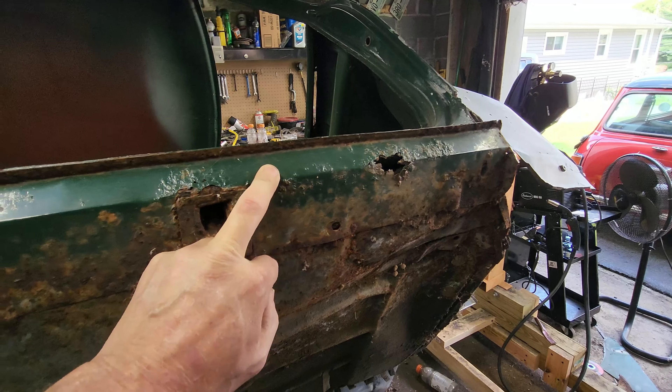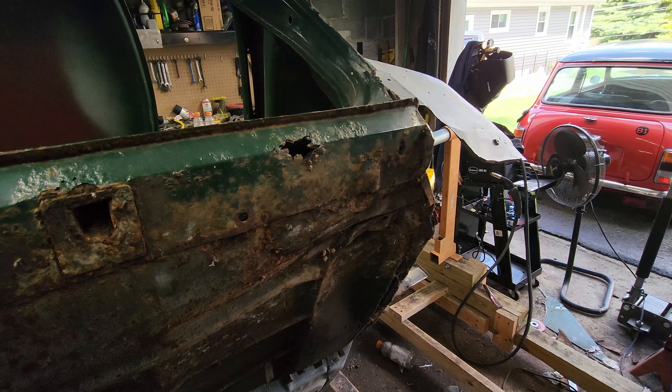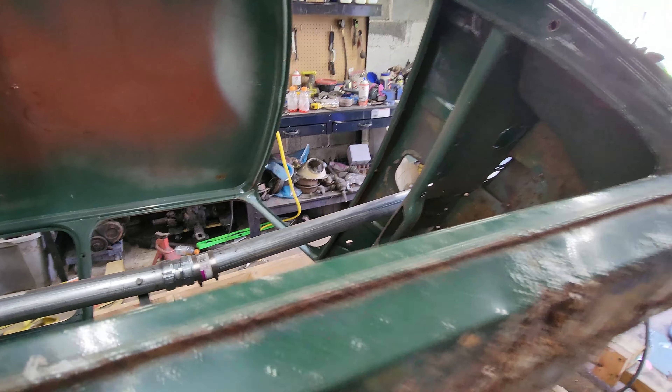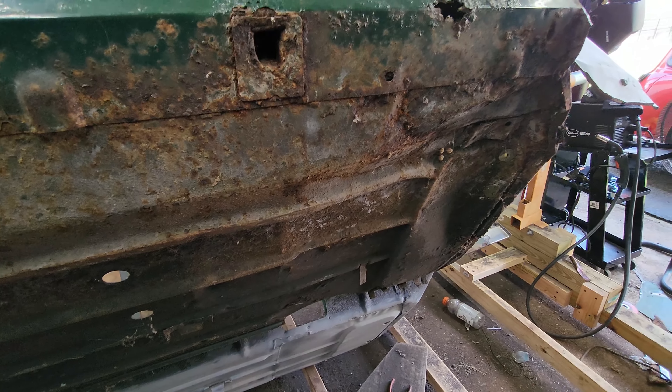I'm gonna tackle the floor, and then if my panel comes in for this, we may end up repairing that today too. The rotisserie is still holding up so far. Hopefully I'll be able to get most of this bottom done before the rotisserie ends up falling apart on me. Let's get this done.